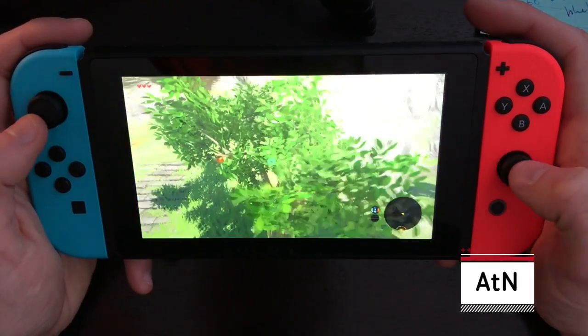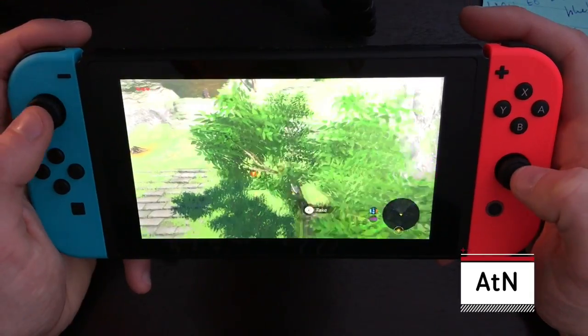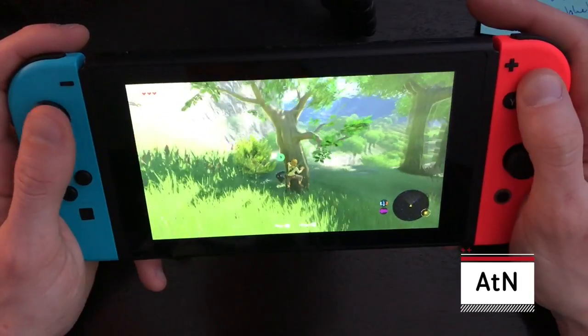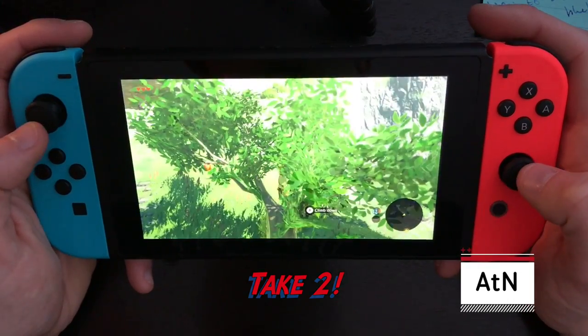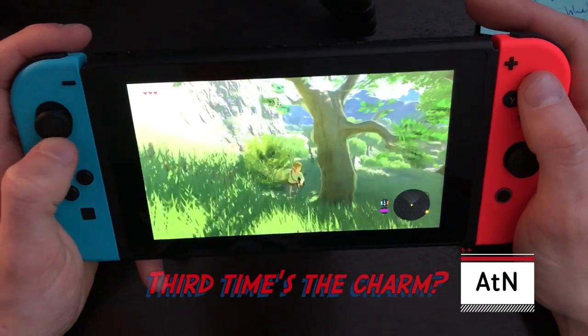Can I jump out and get this? I don't even know how to jump — oh, there we go. Let's climb back up. My first experience with the Nintendo Switch was downstairs — gosh, this is terrible. I really want that apple though, guys.